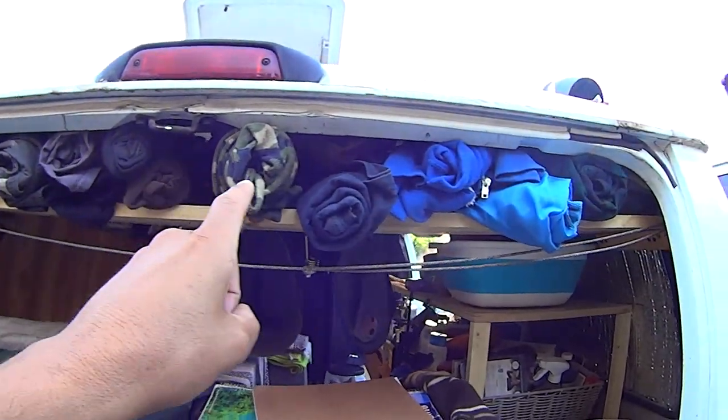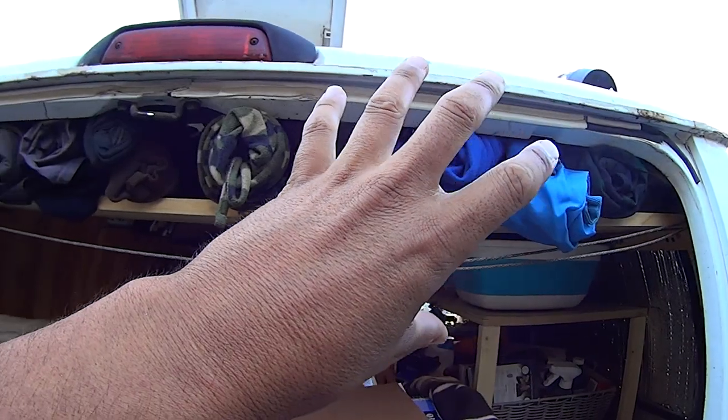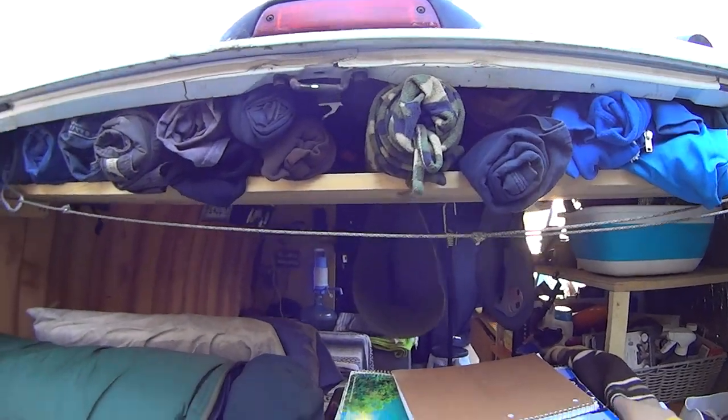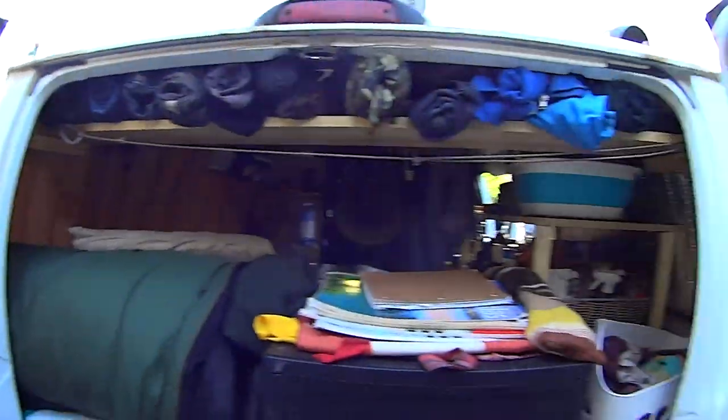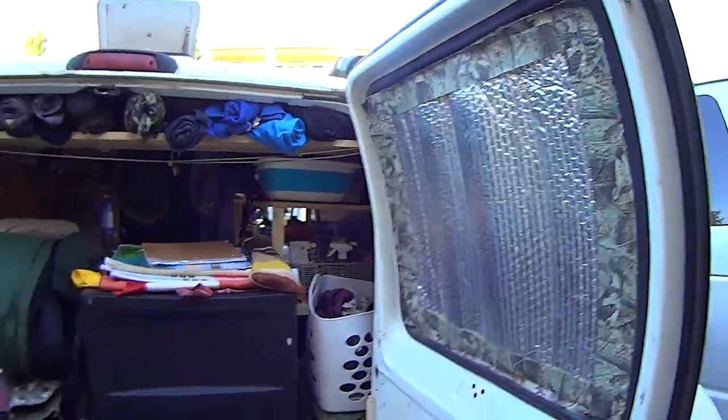As you can see, I do have a shelf along the back that I keep the majority of my clothes rolled up and stored up there. I usually keep Reflectix in the windows to keep the sun out. It helps with keeping the temps down inside the van.